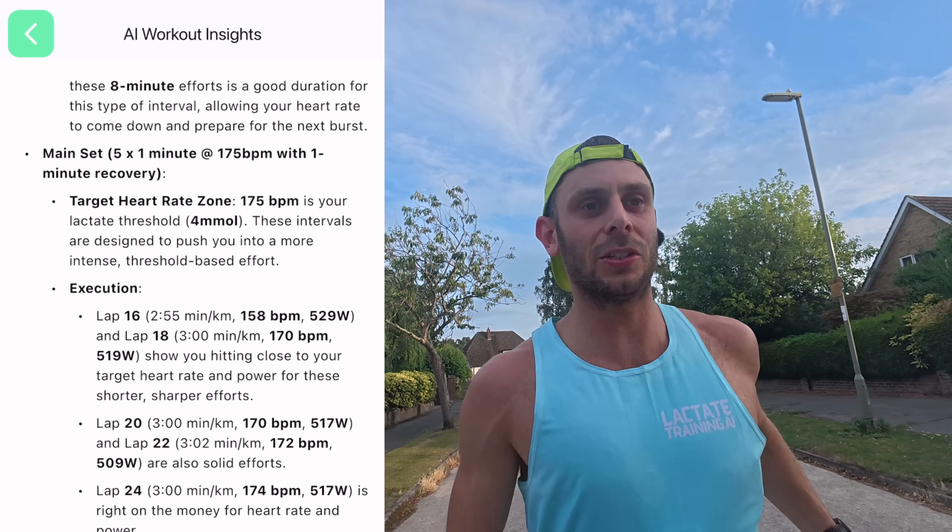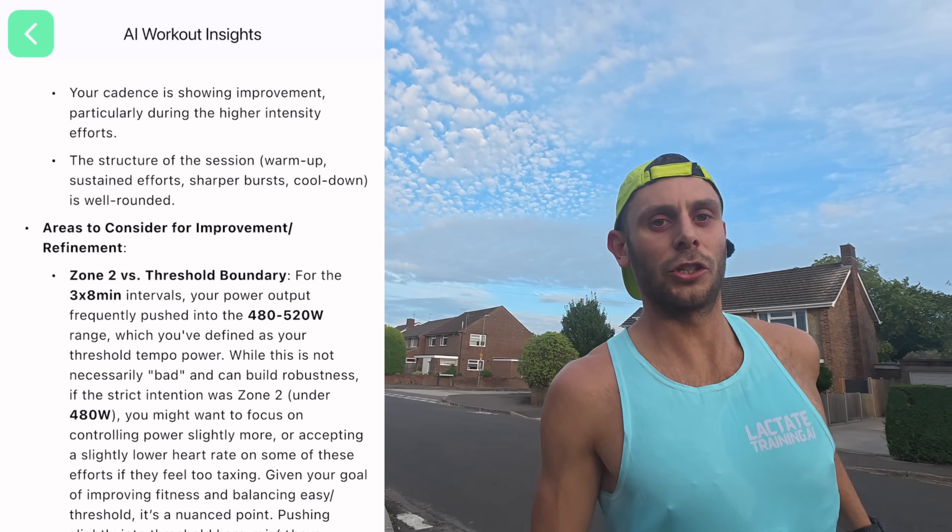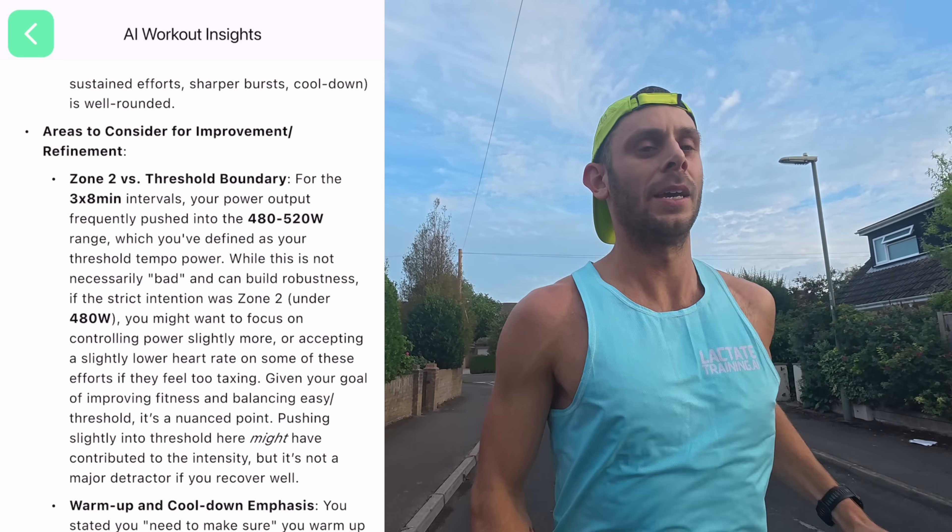The session I just did was three by eight minutes at LT1 — aerobic zone two — with two minutes recovery, and then five by one minute at LT2, which is about 175 beats per minute. That's what the Train Me function in the app told me to do. When I get home I'll sync my watch with Garmin, which will pull all my data into the LT app, and then I'll use the AI and share some of the feedback it gives me — hopefully with suggestions on how to improve for next time.